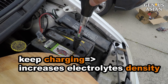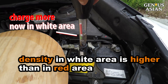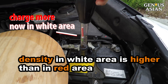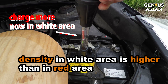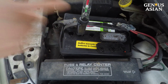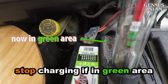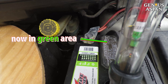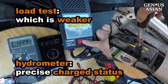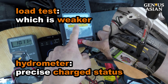As you keep charging, the density of the electrolytes increases, which means the specific gravity of the electrolytes increases. The greater the concentration of sulfuric acid, the more dense the electrolytes become. If it reaches the green area, your acid has enough density and you can stop charging. So the hydrometer can tell you whether the electrical energy is converted fully into chemical energy. A load test can tell which battery is relatively weaker under load, but only a hydrometer can precisely tell you if the battery is charged fully.